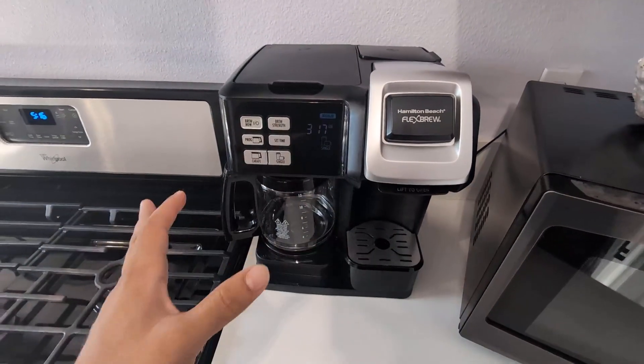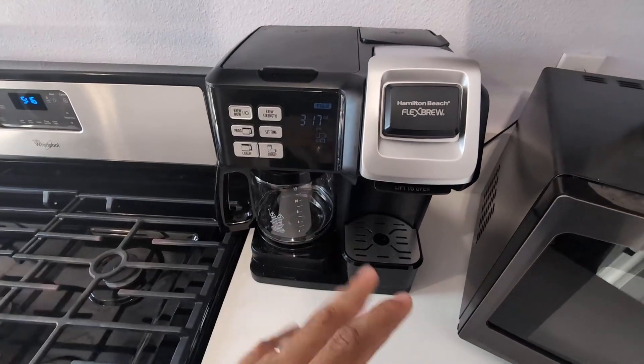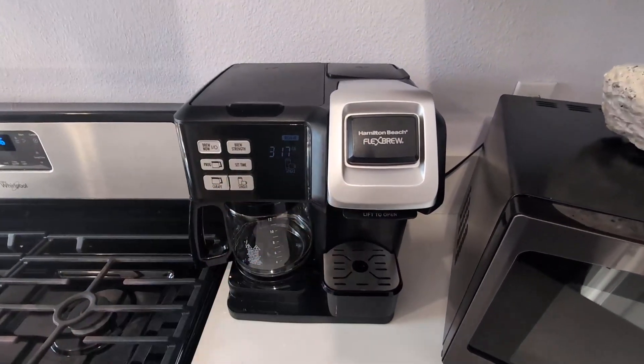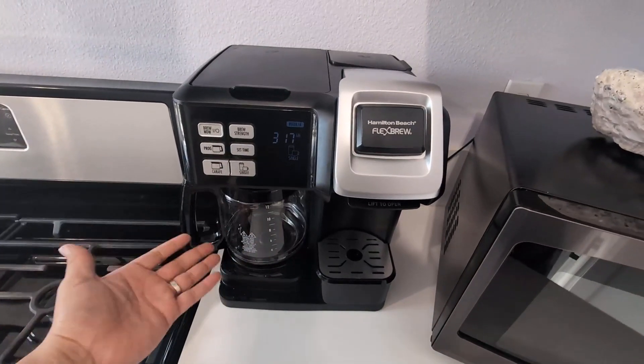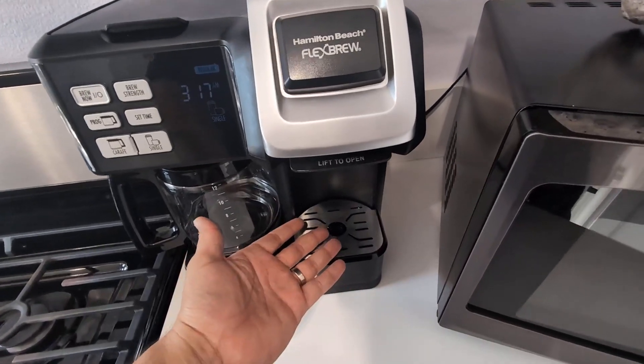It has been great, absolutely phenomenal. I do drink coffee every day. It's very important that I have at least the options to make a larger pot if I have family over, or if I just want more than one cup, or if I just want a simple single serve.